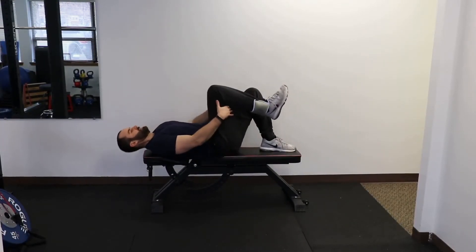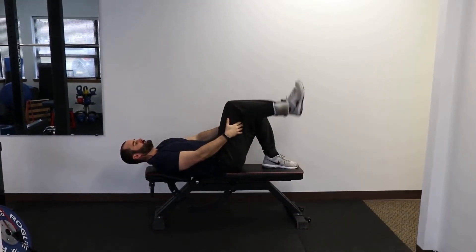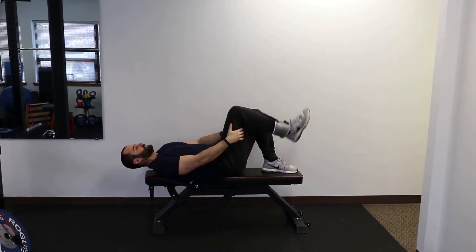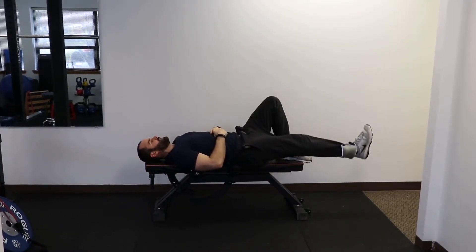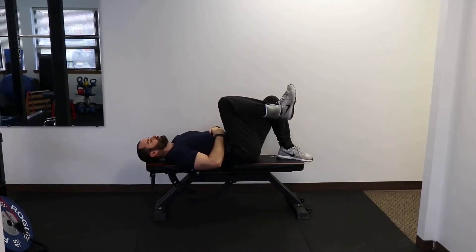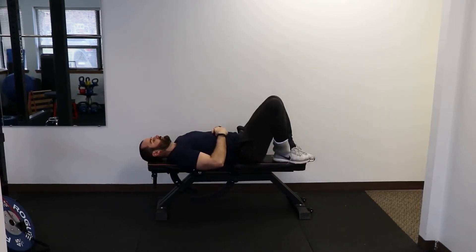You're going to lay back on your back and you're just going to straighten your knee and back down. Then from there you're just going to straighten your leg out as far as you can and back, as far as you can and back.